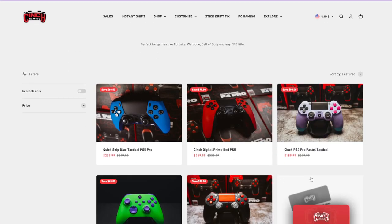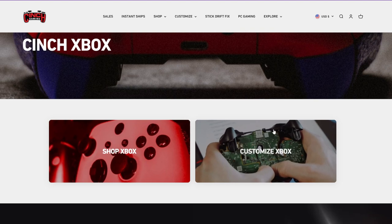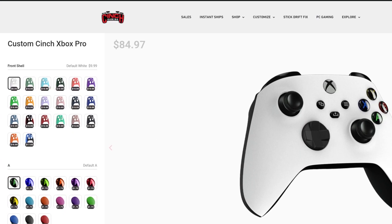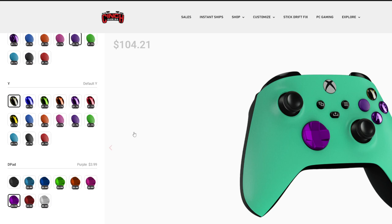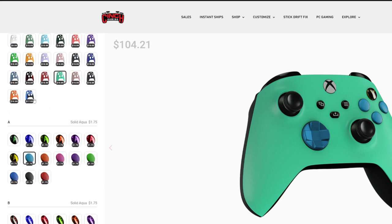These are instant ship controllers. They have sale controllers right now — for the holidays, New Year's, Valentine's Day. If you go up to the shop, you can choose Xbox or customize. If you want to customize completely, you start off choosing your colors — all these different colors. If you want blue, green, whatever, you can change the different colors of all the different buttons. If you want all purple, change them to all purple. Let's actually make a controller real quick — we're going to make a bluish kind of color.